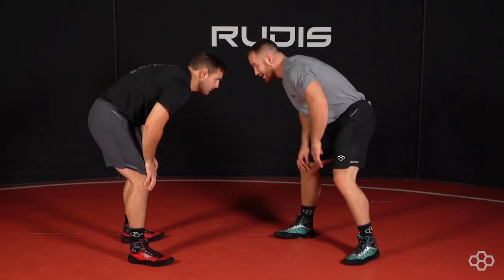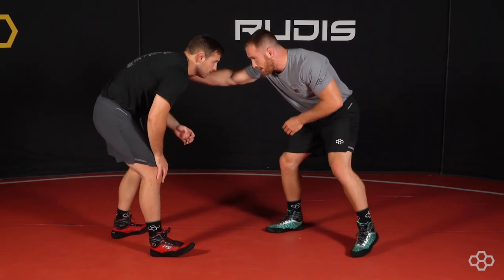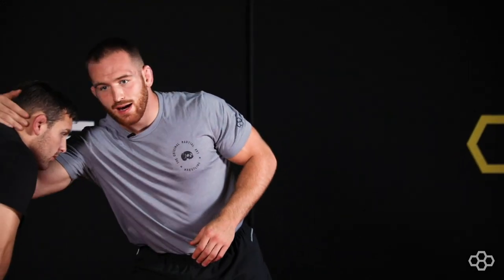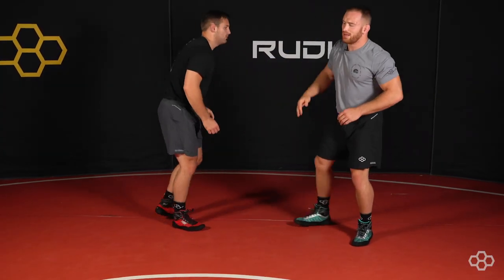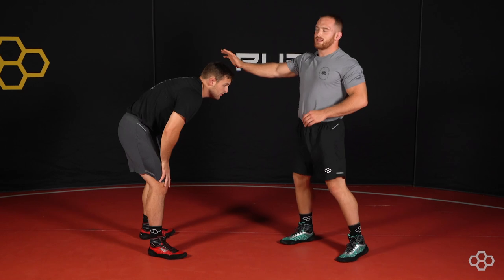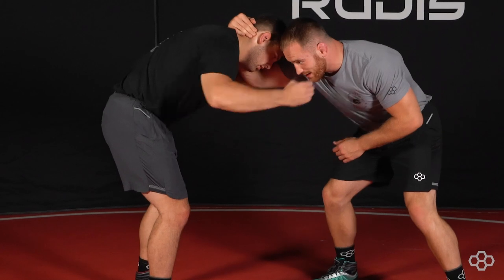My eyes are staring at his hips — I don't want my eyes looking up at his head. So I'm going to pop his shoulder and come to a collar tie. I always want to pop the guy's shoulder first because when I just reach for the collar tie, he can come underneath and duck me and get to my legs. But when I pop his shoulder, that's a good line of defense so that he can't get to my leg first. So I'm going to pop his shoulder, go to collar tie.